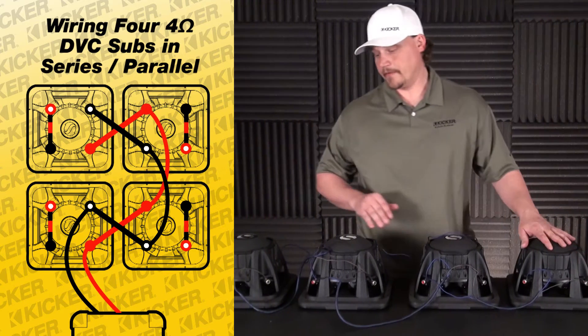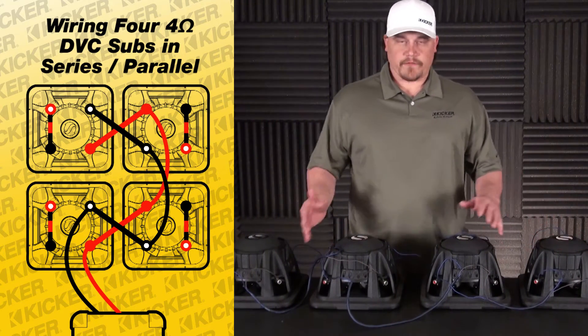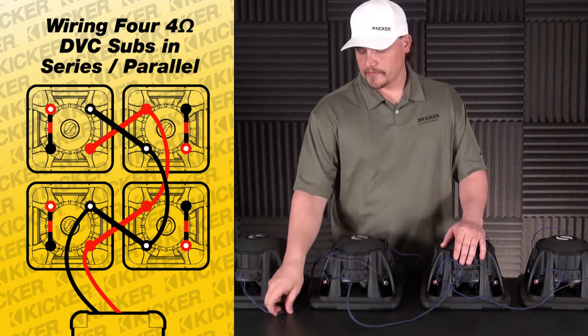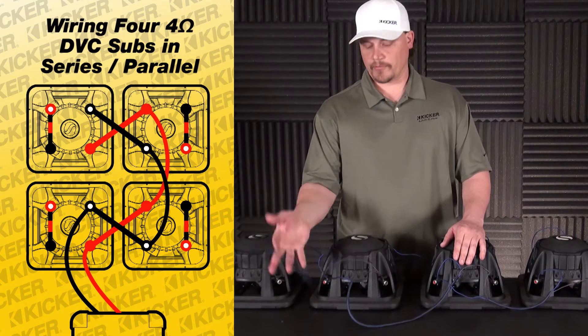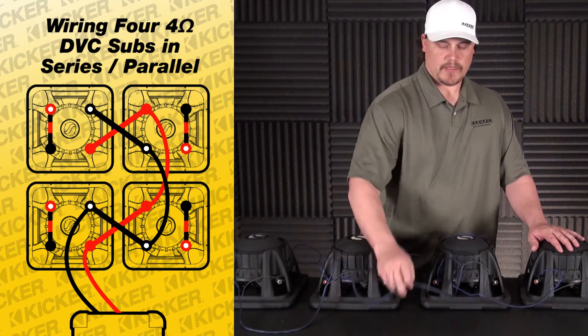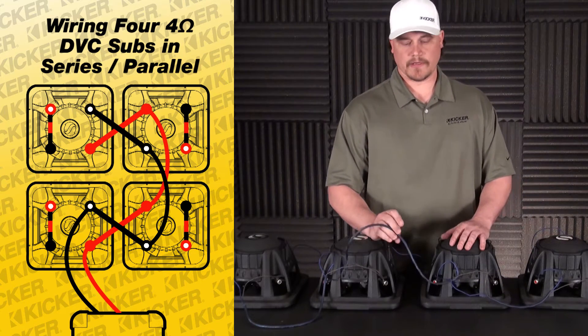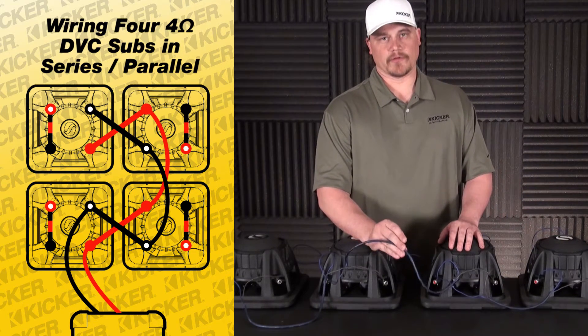So there we are, we're finished up now. If your box has dividers in it, it's okay to drill a small hole per divider so that you can run your jumper wire through from each sub. The hole that you make is just about as big as what your wire is — you don't have to make anything really big, just big enough to run the wire through.